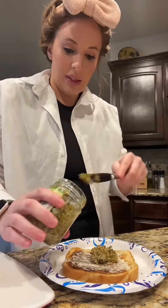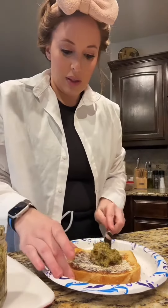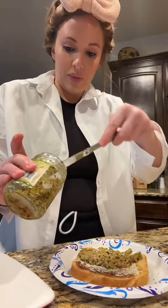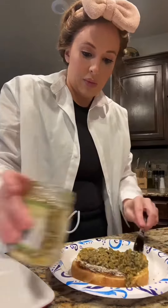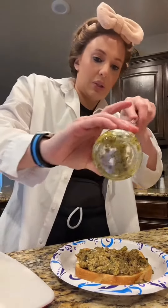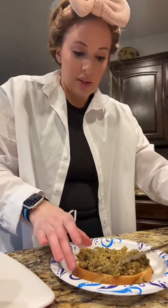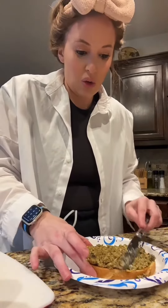Put this on here and spread it out. I just want to use the rest of it - I already bought another jar of this past weekend when I went to Trader Joe's.